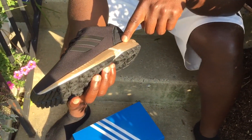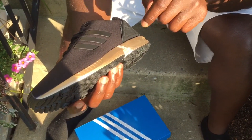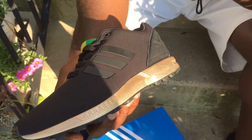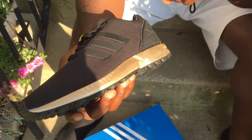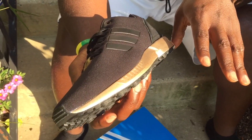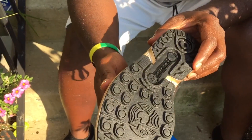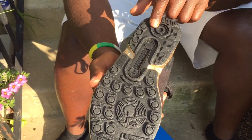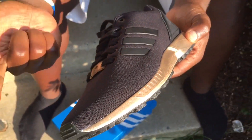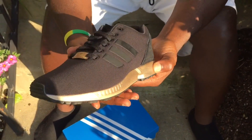Your midsole also has that EVA injection midsole for cushioning and for lightweight. So when you're running it absorbs and releases, so you're not gonna feel too much shock on your knees and your legs. I think it reduces it by about 20%. Great traction — look at the bottom, you have an amazing traction system here. This shoe combines style and performance at the same time.